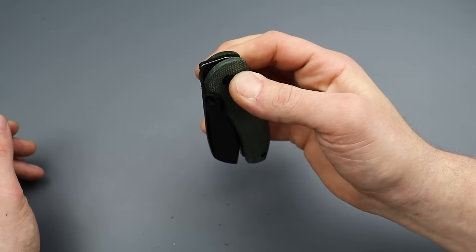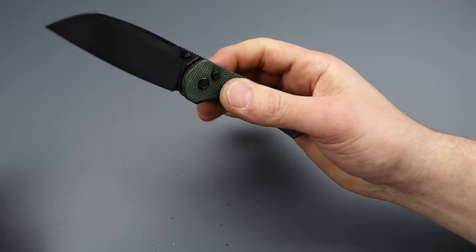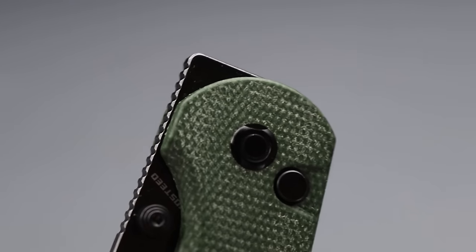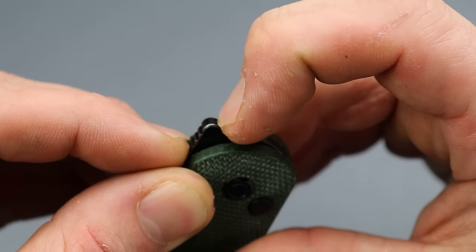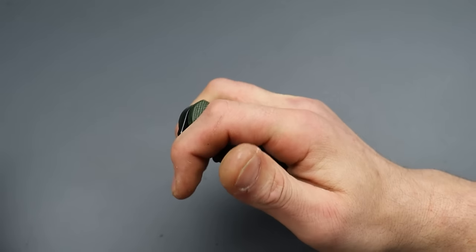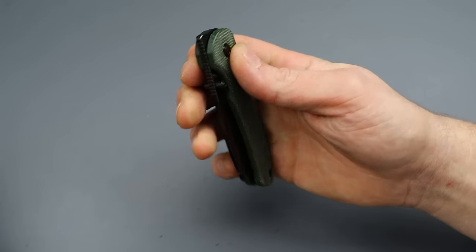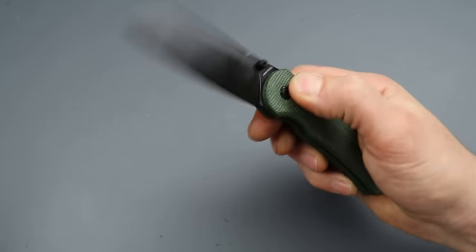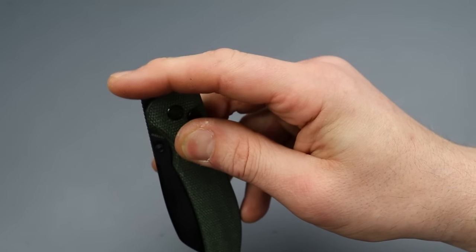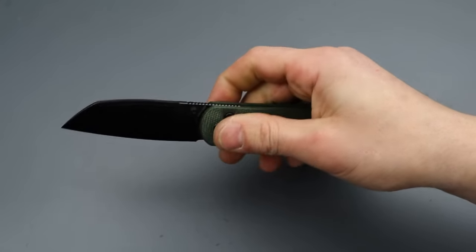The button lock engagement is super duper smooth. Let's check the lockup — no failure, that's always a good thing. The front flipper has good jimping, but I always wish they would bring the jimping all the way up to the top and around. This corner can get slippery. Granted, this one hangs up high enough that it's very easy to use. But it's just one of those things — just do it anyways, even if it's a great front flipper. The reach over is really good, so I'm not saying it's hurting it, but that's when extended jimping would really benefit.